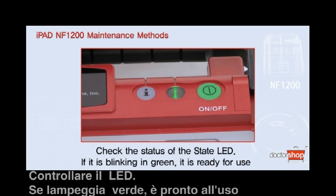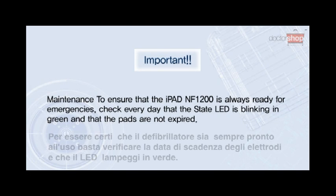If it is blinking in green, it is ready for use. Maintenance to ensure that the iPad NF1200 is always ready for emergencies. Check every day that the state LED is blinking in green and that the pads are not expired.